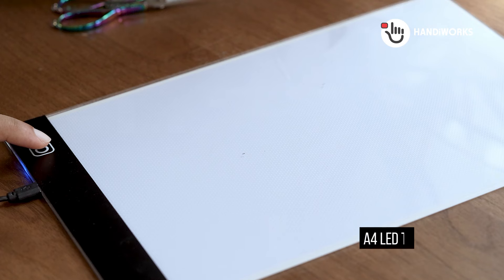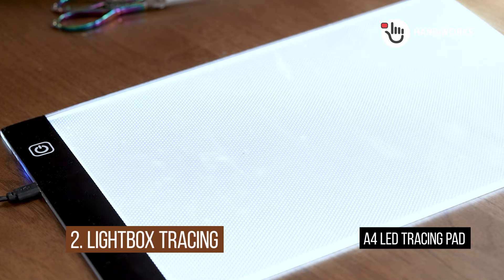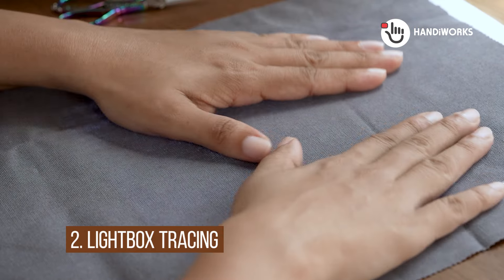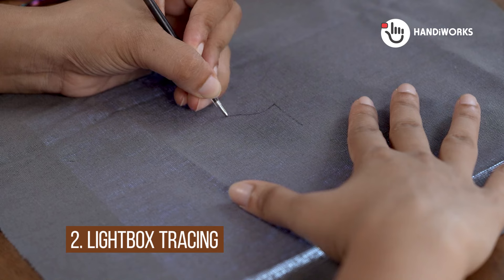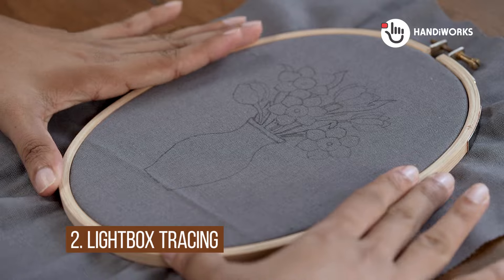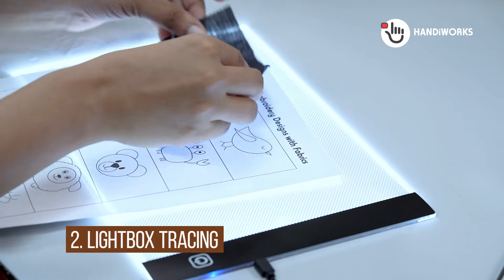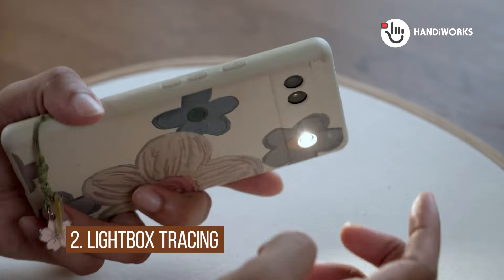Next, we have my personal favorite: the light box method. I just love how versatile it is. It works beautifully for lighter colored fabrics, but you can even use it with some darker fabrics, especially if you have a good light source. Simply place your pattern on the light box, secure your fabric on top, and trace those lines. I'm using a heat erasable pen here, which shows up nicely on both light and dark fabrics. Just make sure it disappears completely with a touch of heat.